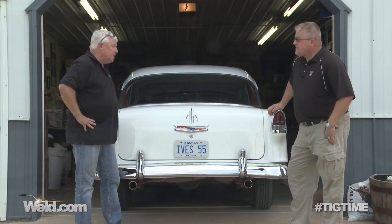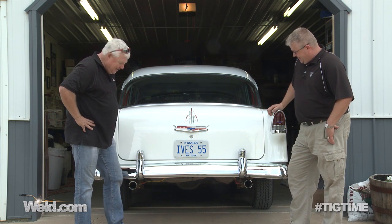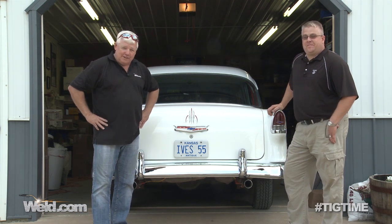We're going to have to have you come back in the dark and try these things out for us. Absolutely. How does that sound? Absolutely. Well, thank you for watching TIG Time. I'm Mr. TIG.